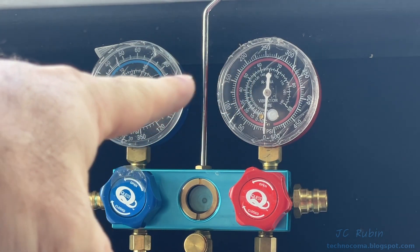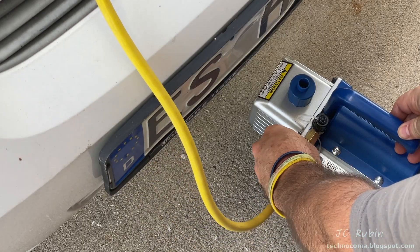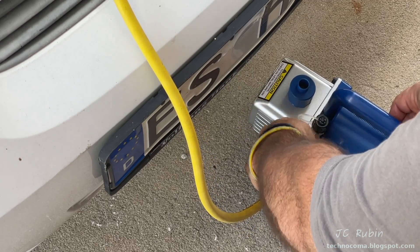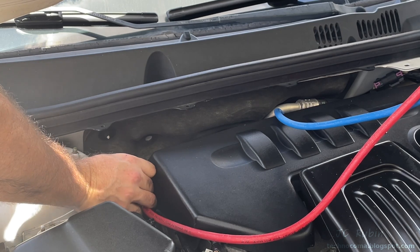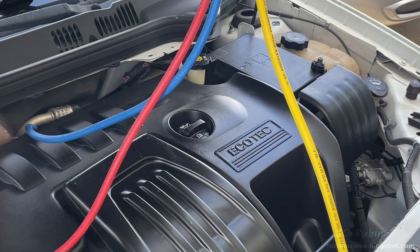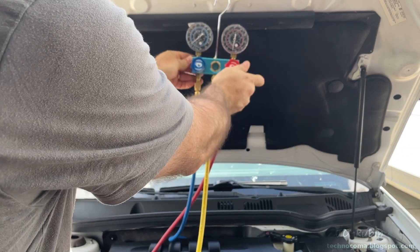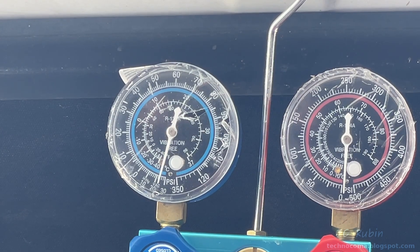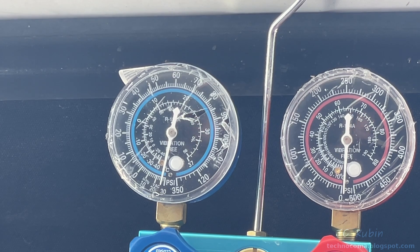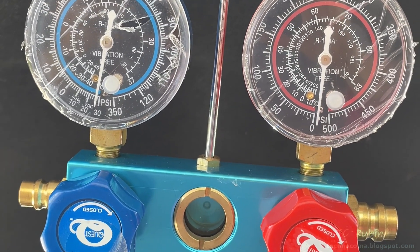Make sure everything is in the closed position. I've got my vacuum pump and I'll be hooking my yellow line of the manifold to it. I'm going to open these fittings and turn on the pump — it doesn't really matter right now because the system is empty. Now I'm opening the low side too. Both valves on the manifold are opened up and I turn on the vacuum pump. We want to pull a vacuum of negative 30 PSI for about 30 to 45 minutes to get as much moisture out as possible. This pump can pull about 29, and it's 100 degrees outside so I'll come back in 45 minutes.